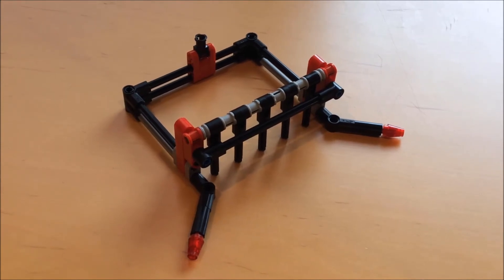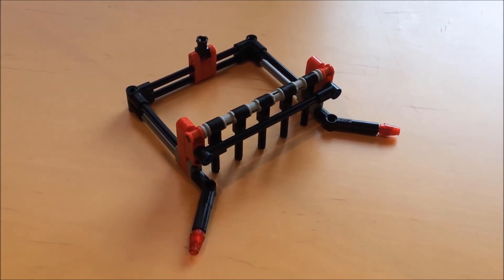Hello and welcome to another video on the LEGO Zaras channel. Today I'm going to show you how to make this arm.